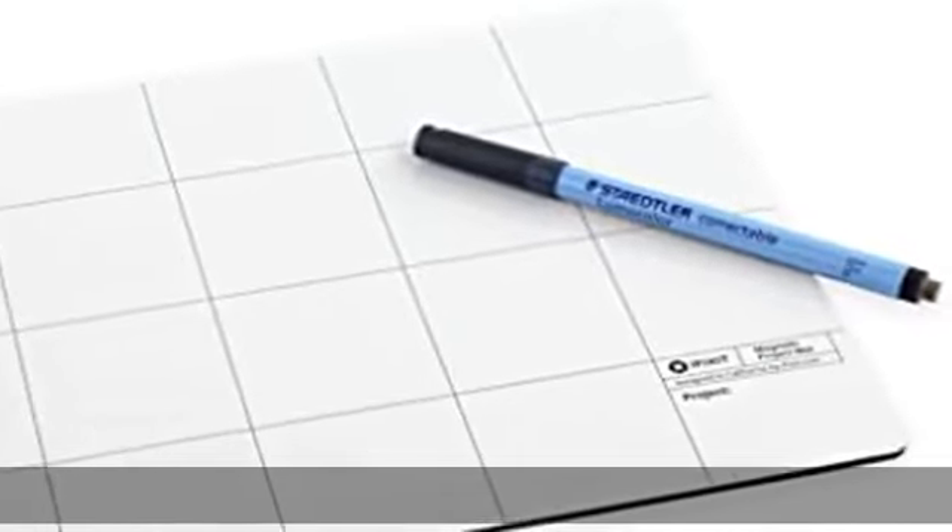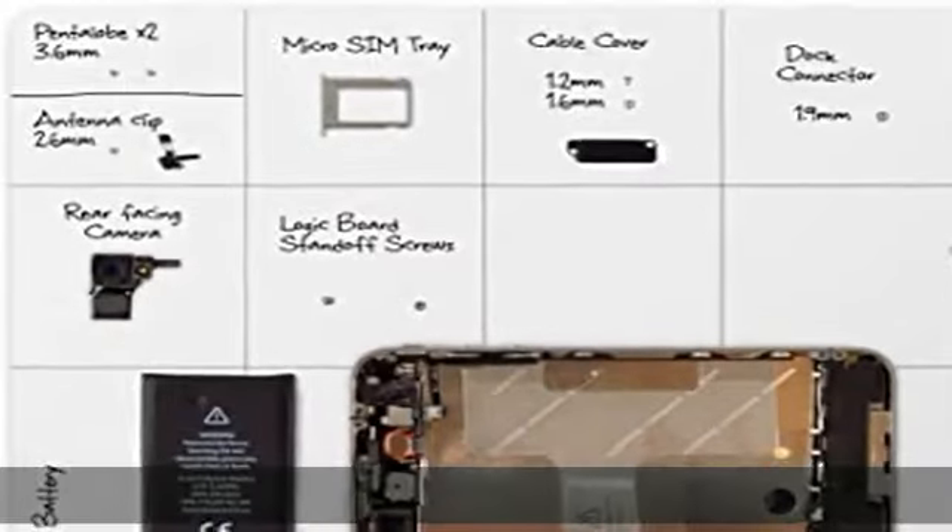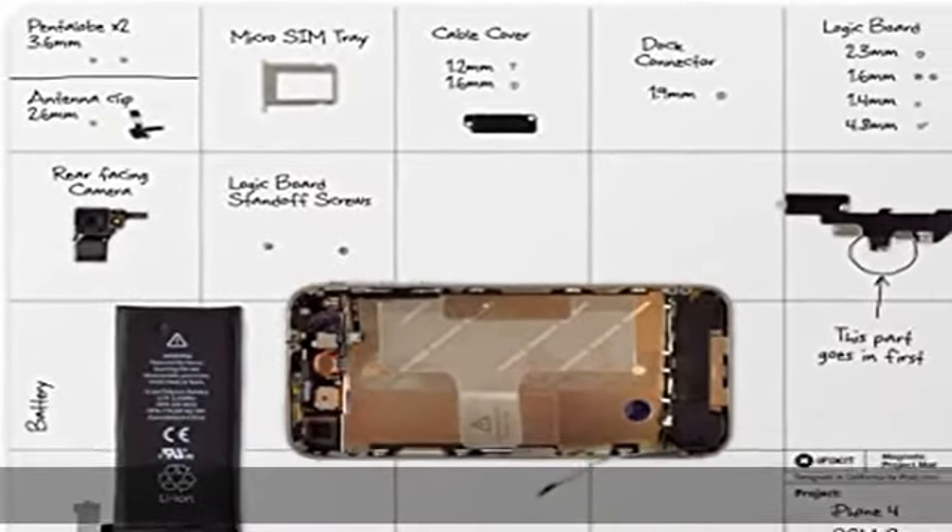About this item: organized. During your electronics repair, you can organize small parts, screws, tools, and components, and sort or categorize them in 20 provided areas.